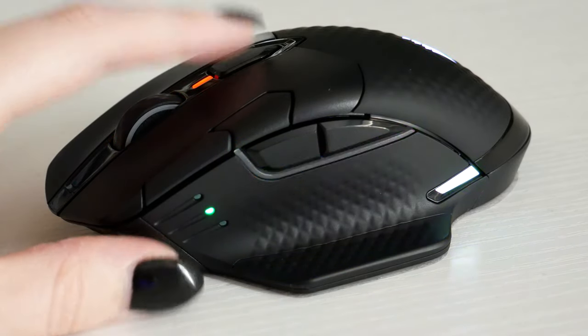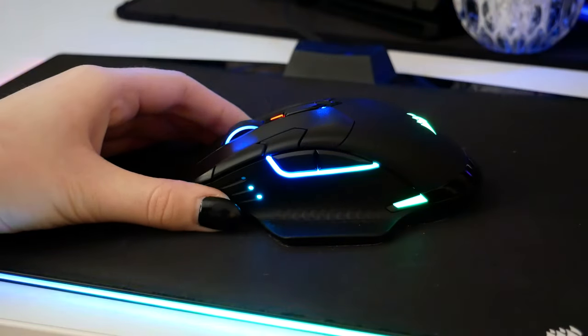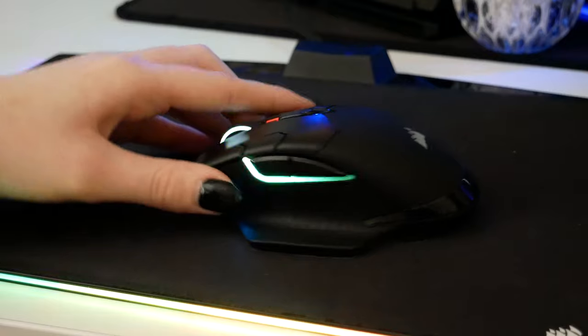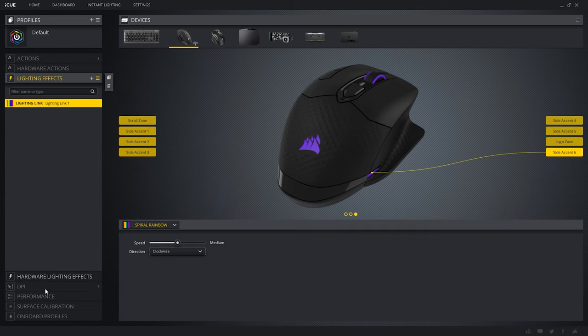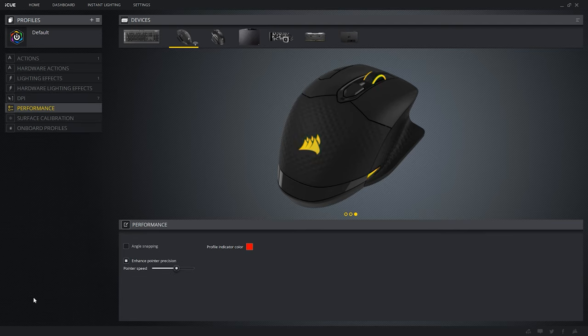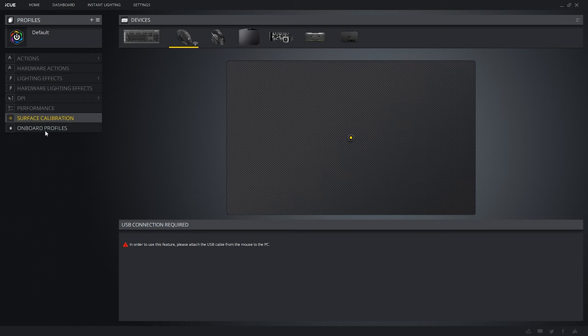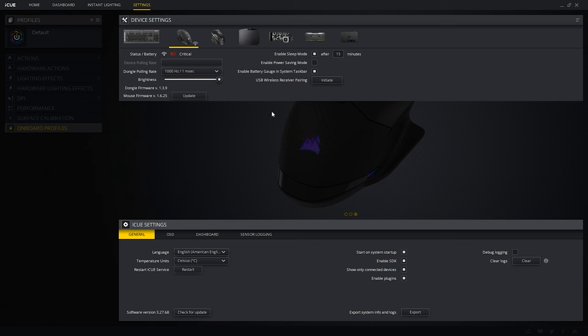In the iCUE software you can enable a power saving mode to preserve battery. The mouse also has nine RGB zones which you can individually customize within iCUE. You can reprogram the buttons to do whatever you want, change the lighting effects to match your setup, change DPI presets, surface calibrate, and adjust performance settings like pointer speed and angle snapping. From the device settings section you can pair devices, update firmware, and update the software itself.